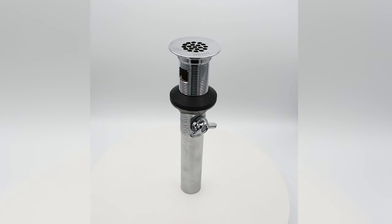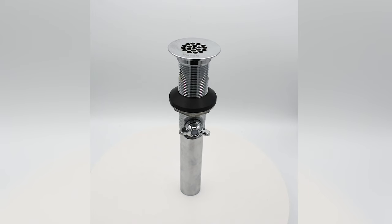Let's take a look at some of the great features of the IdealLav Commercial Brass Grid Strainer from Wattco.